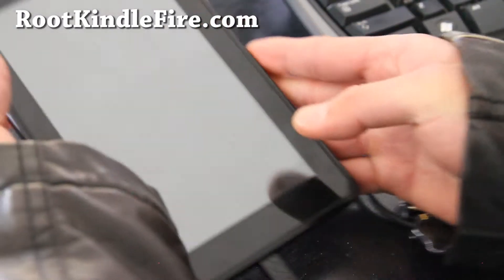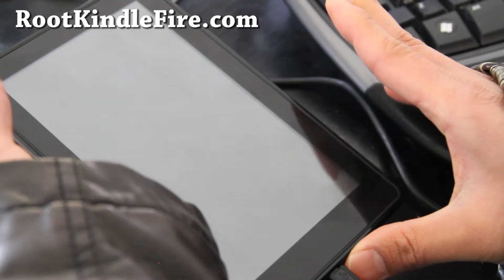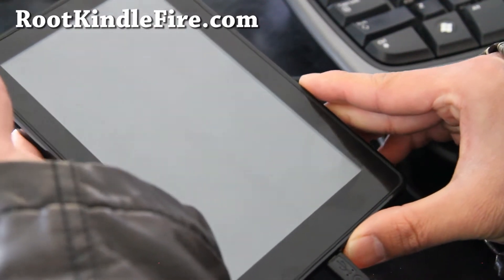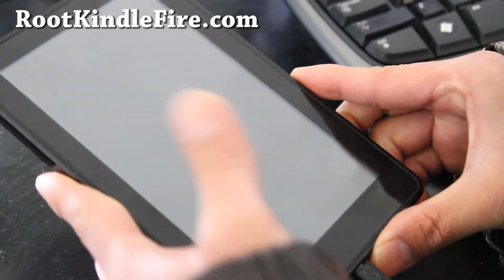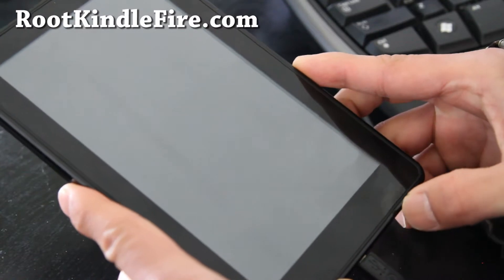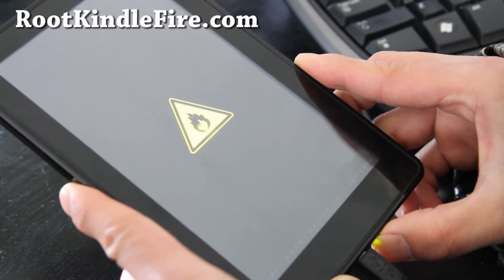Hi folks, here's how to unroot your Amazon Kindle back to completely stock — unroot, unbrick. First of all, I assume you have TWRP recovery installed. So turn it on and press power to get into TWRP.